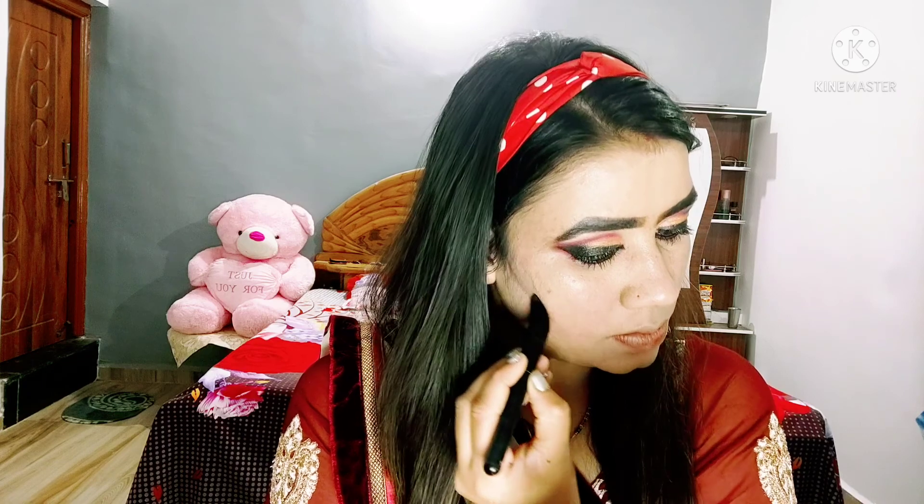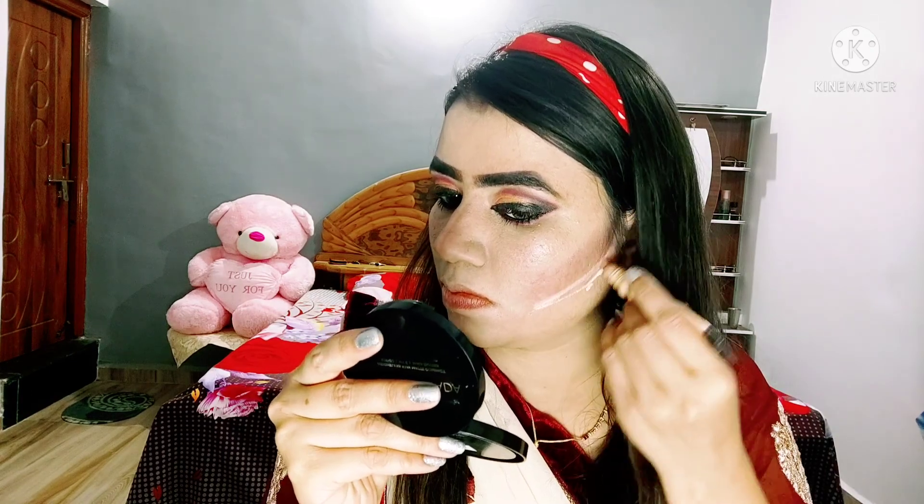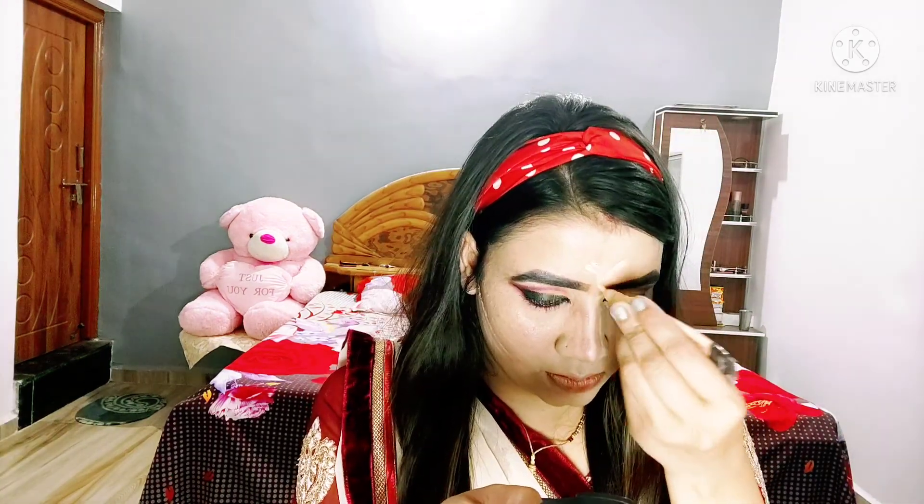I am contouring on the nose and face so the nose looks very slim and the face also looks very sharp. I am applying it like this. Then I am applying concealer where I need to highlight — on the bridge of the nose and forehead — and I will blend with a beauty sponge.